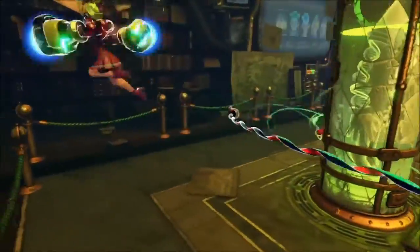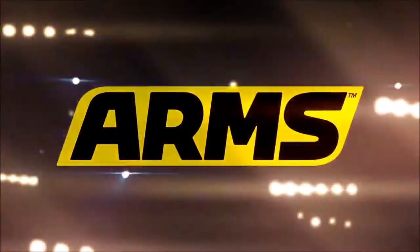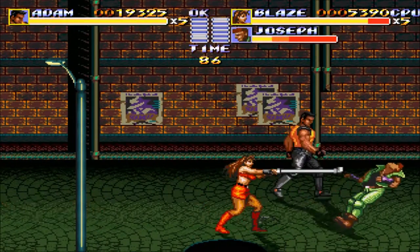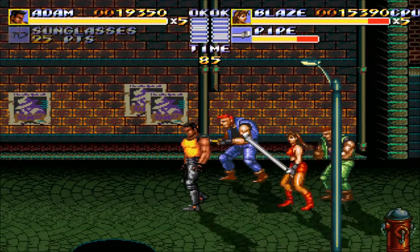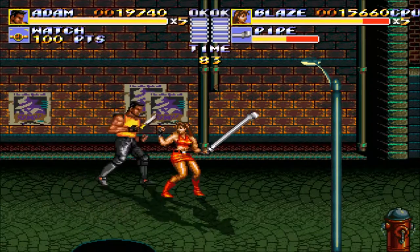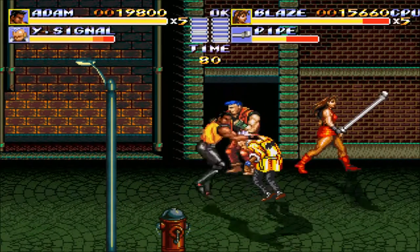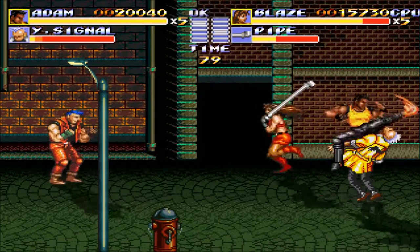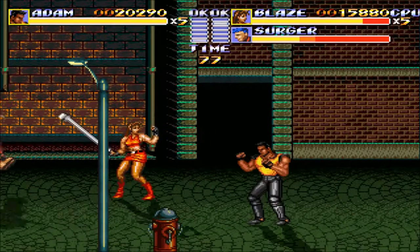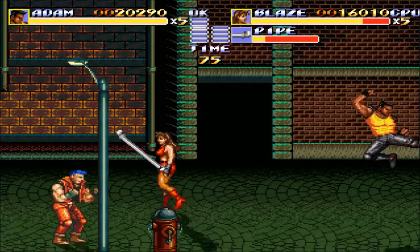It looks cartoony and pretty good. It reminded me of Virtual On, that old Sega arcade game that came out on the Sega Saturn — same behind-the-back perspective, one-on-one fighting, throwing projectiles. In Arms, some characters do have projectiles, but it's primarily boxing-style. You actually use the Joy-Cons — you throw punches and turn the controller to do a hook and things like that. I look forward to that. It looks pretty cool.